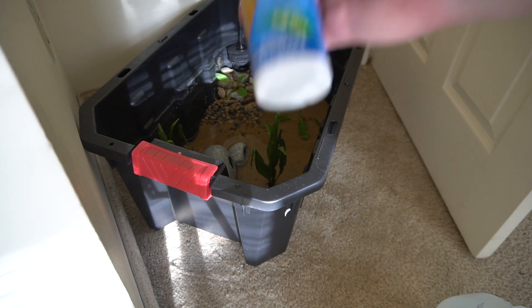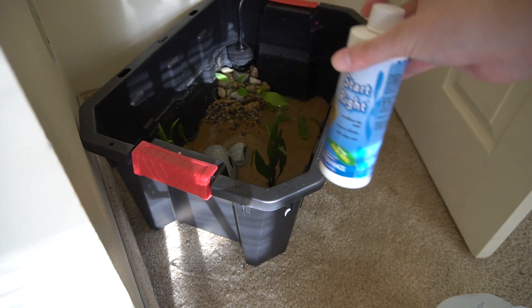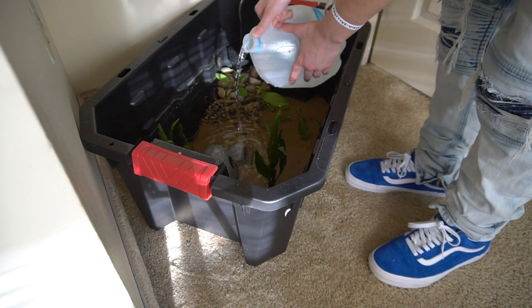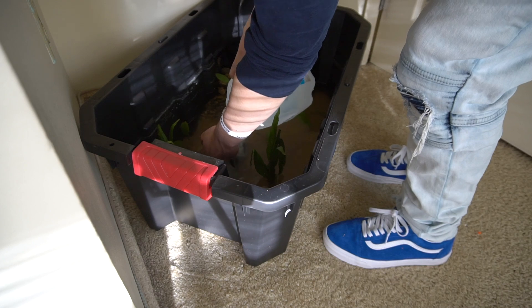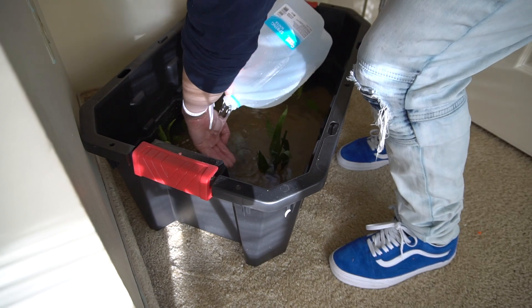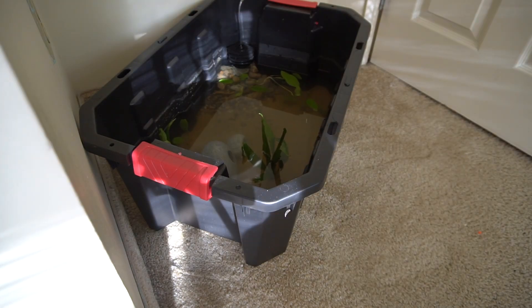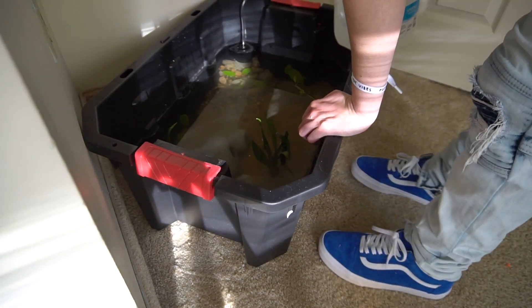Before we pour in our water, we have to use water conditioner because there is beneficial bacteria on the filter and in the sand. Without using this, it would instantly kill it all because there is chlorine in tap water. That right there is about four and a half gallons of water so we've got a lot more to go. Now the pond is finally filled up — it looks so good. I'm definitely going to add some more plants because I really like a lot of plants in ponds, plus there's going to be baby guppies that need places to hide.